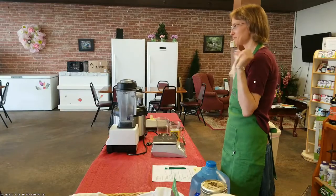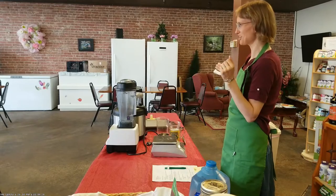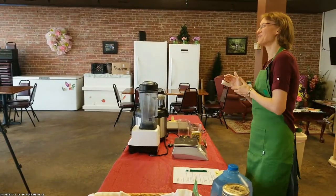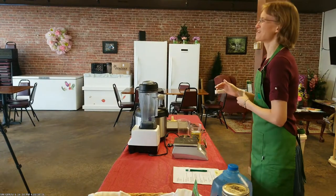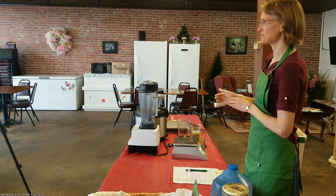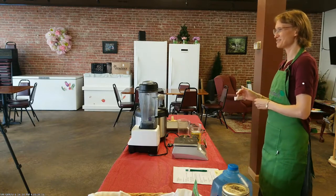My audience today is Daniel and Macy, who is helping us run the cameras, and Lexi who is monitoring the comments. If you want to join us and say a comment or ask a question, we will try to get that in during our class. Feel free to interact and join us as well.